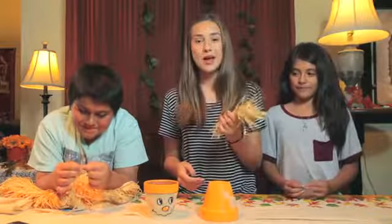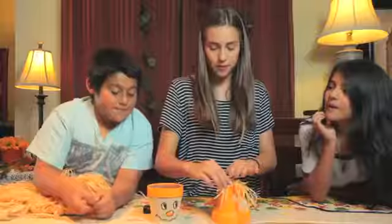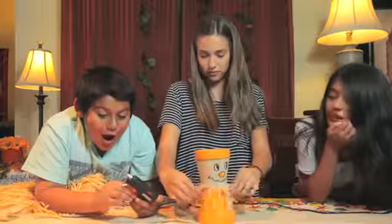We're going to cut some hay, glue it to the body, and then glue the head to the body. A lot of glue. Perfection.